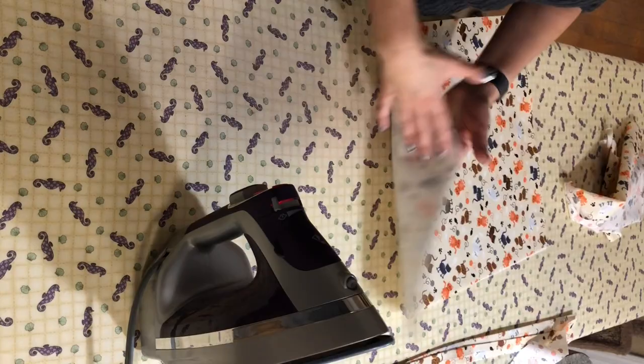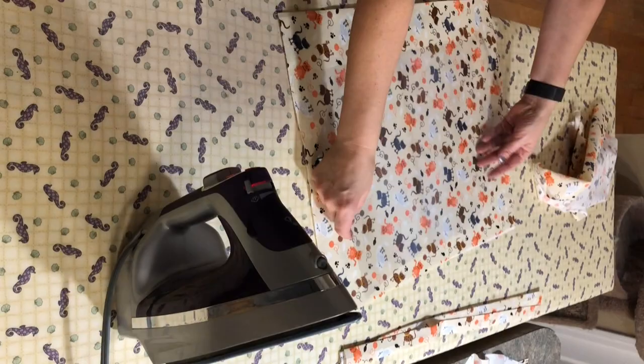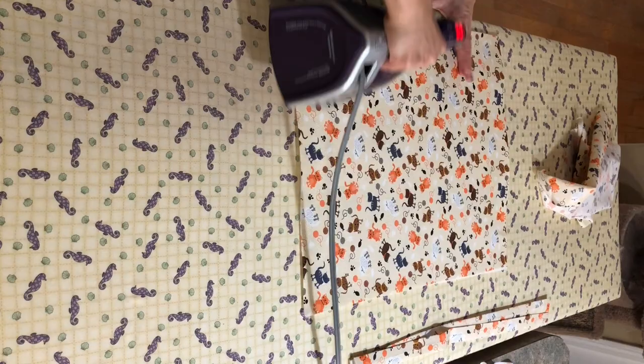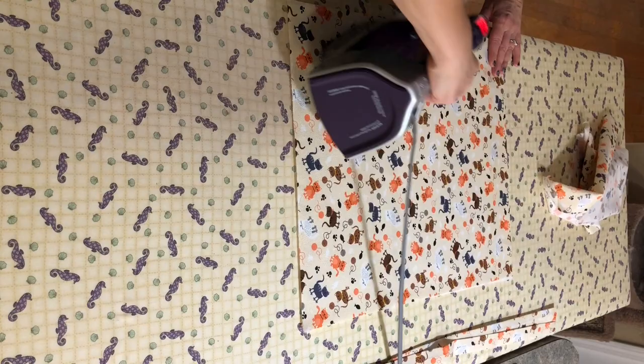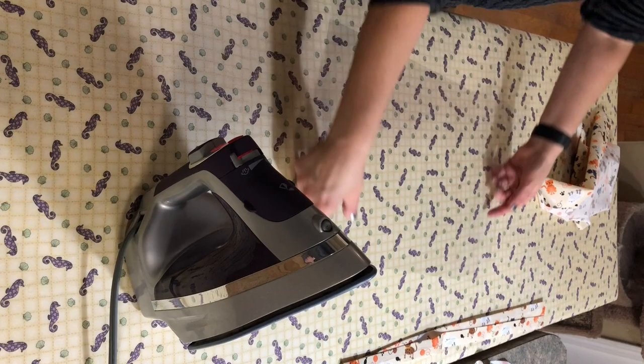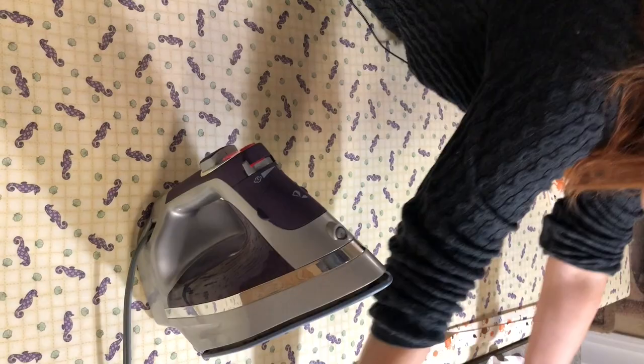Now I take this piece that has the fusible — there's a little bit of thickness to it — and I use this to get my vinyl a little bit smoother. You don't ever want the vinyl to touch the iron. If it touches the iron it's going to melt instantly. But if you put it under the fusible and just give it a quick press, that'll smooth out your vinyl. It is warm so it's a little bit more pliable, so you want to be very careful with it until it cools back down.